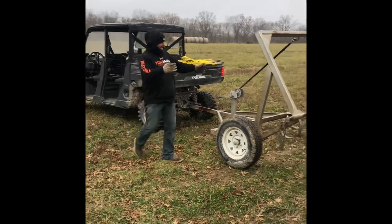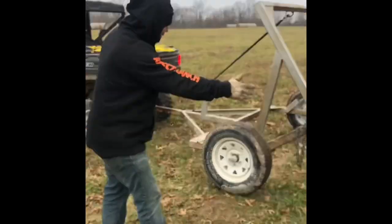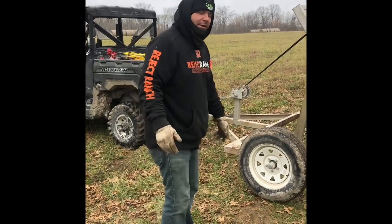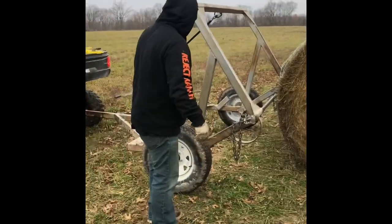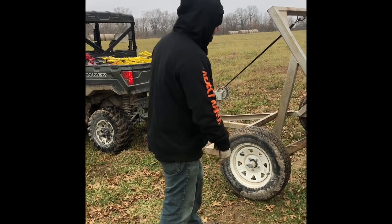Okay, now whenever you back up to a hay bale, it does take some practice. It's like backing a small trailer that you would buy at your farm and home store or whatever trailer you would buy. We keep these up enough that you can see them from the cab. We're actually using a side-by-side. You can use a four-wheeler 10 times easier.